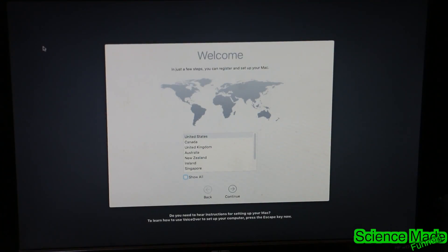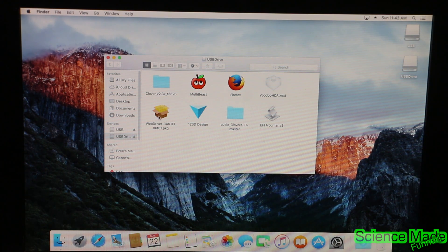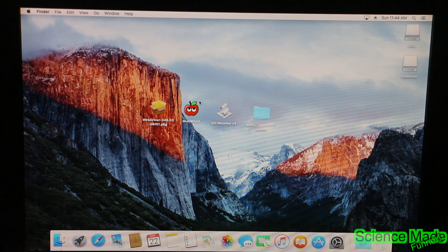Alright, we are now booted in — go through all the setup information. Now that we're in the computer we're going to have to install a couple of things. I went ahead and dragged all the files I need over here from the USB drive. There are a few things you need and you have to do them in order — I'll leave a link in the description for all the files. Make sure they are updated to the latest version of whatever you are installing. Audio can sometimes be a little tricky to get going on these computers, and I'll show you how to patch it.